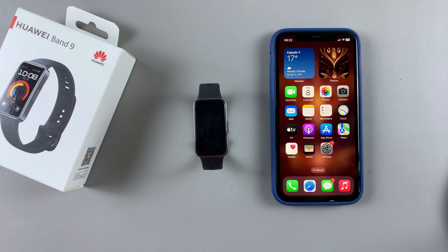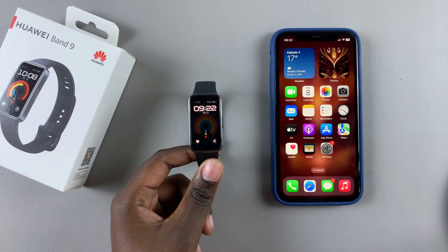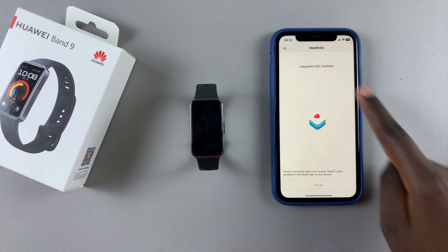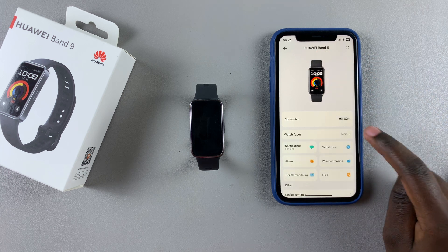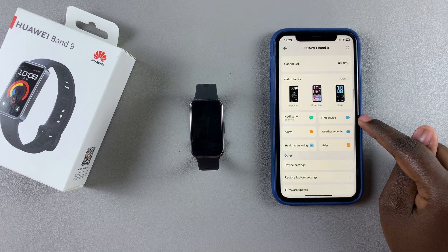Welcome back. In this video, you'll learn how to use the Huawei Health app to locate your Huawei Band 9. The first step is to launch the Health app, then go to Devices, locate the Huawei Band 9, and select it. Once you've selected it, you should see the option 'Find Device'.